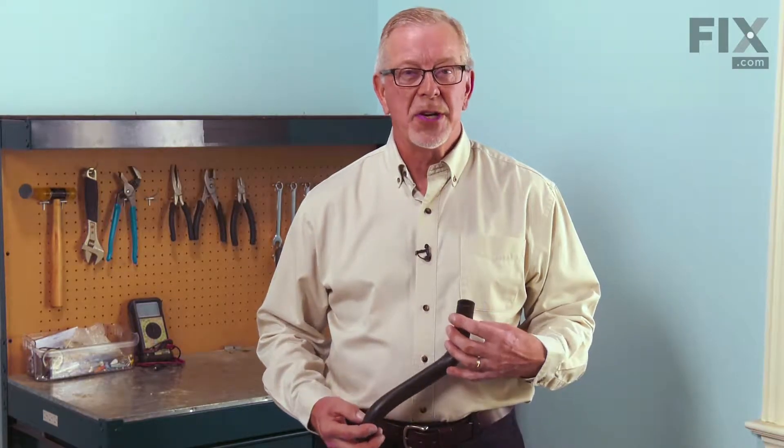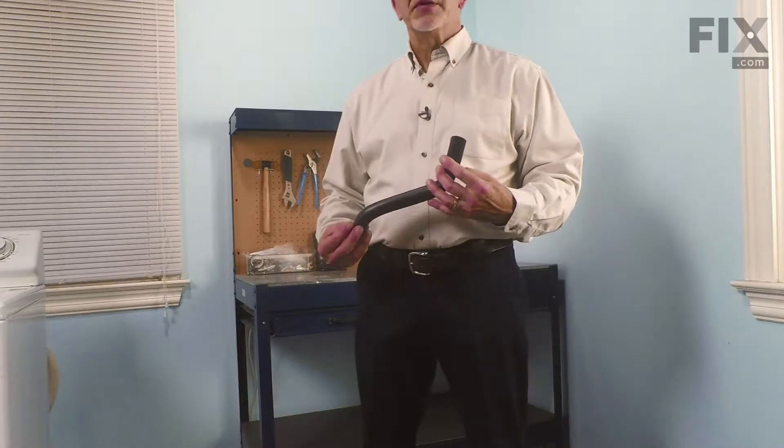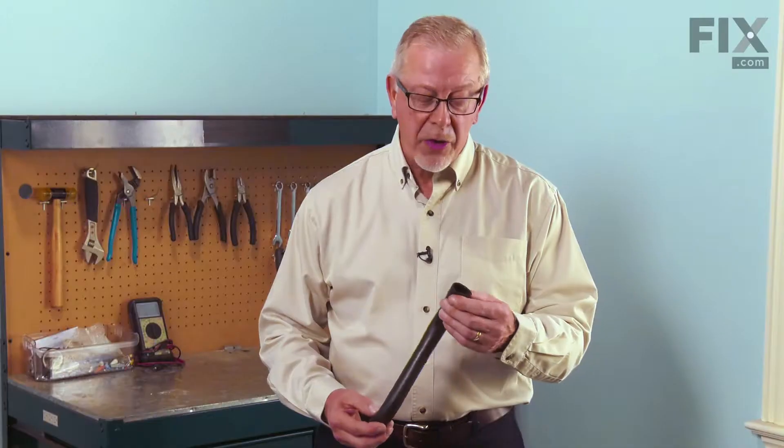Hi, it's Steve. Today we'd like to show you how to change the tub to pump hose on your washer. The tub to pump hose is used to supply water from the outer tub to the pump. Over time, it may dry and crack and leak. Now, it's an easy job to change, so let me show you how we do it.